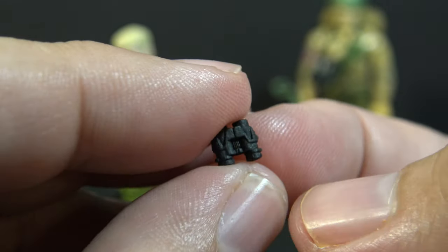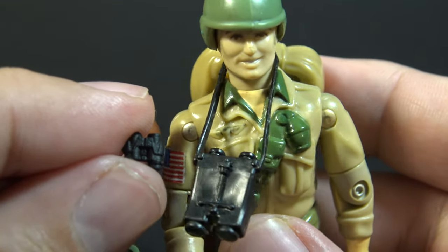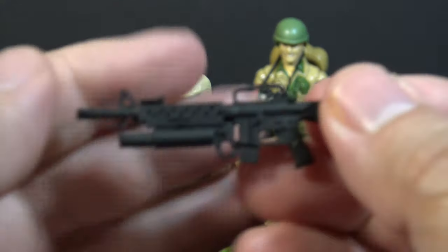The vintage figure had a pair of binoculars about five times the size of these, and they had a strap so they could be slung around his neck. Duke's weapon was an M16 with a grenade launcher in black plastic.